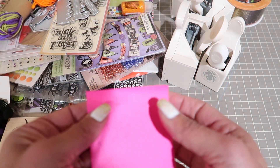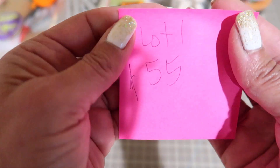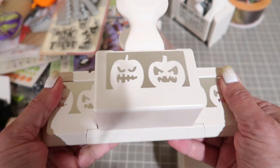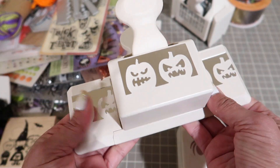It is just one lot. It's $55 shipped and you're going to get this deep edge punch by Martha Stewart.